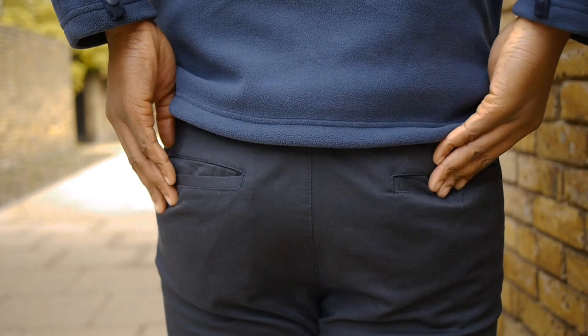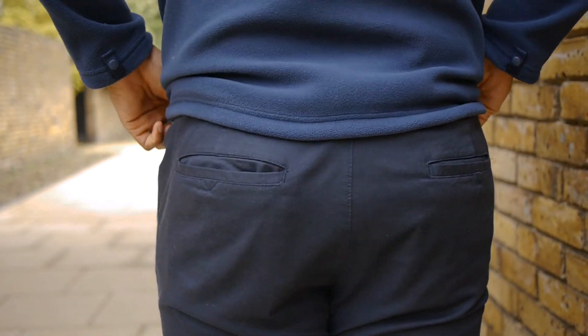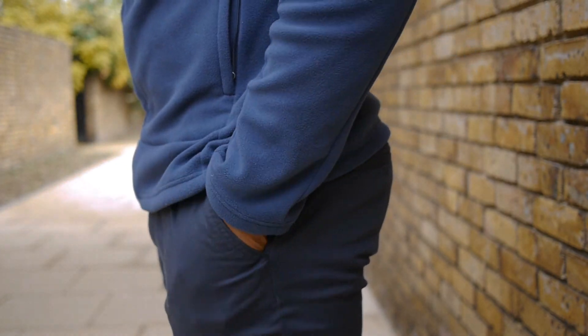I must mention that these chinos are fairly thin. This means they're light and practical, which is good for summer or warmer conditions, but you should probably invest in some base layer tights during the winter, because trust me, you will feel the cold in these.